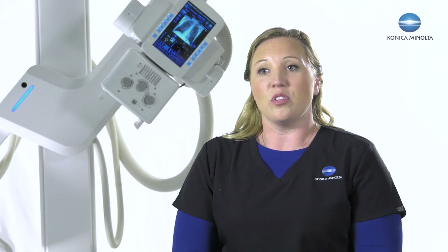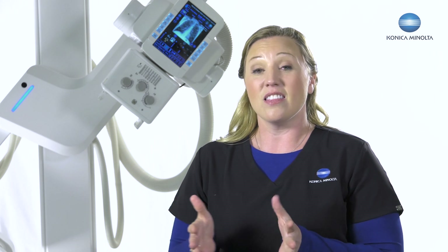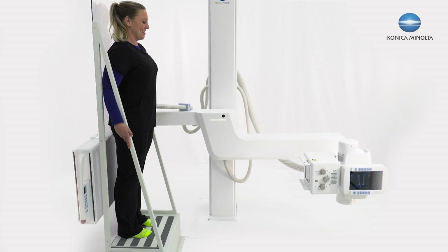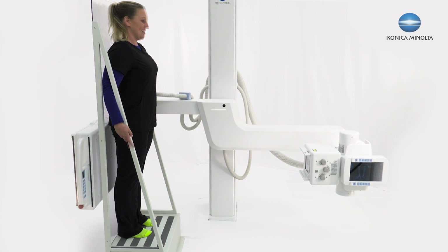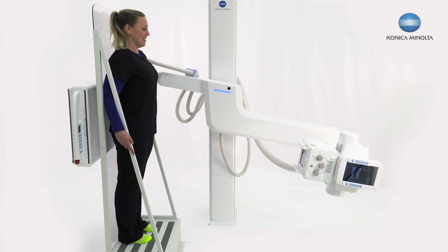One thing that we've been able to do with the third generation U-Arm is control the SID from the detector side. This allows us to keep the same SID throughout the entire stitch process, making for even better image quality, better patient comfort, and just a better experience overall.